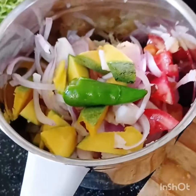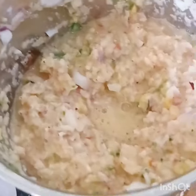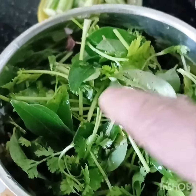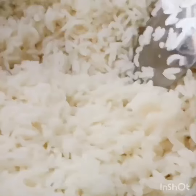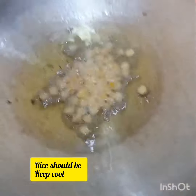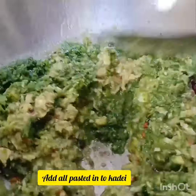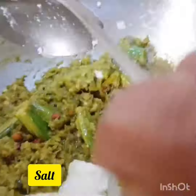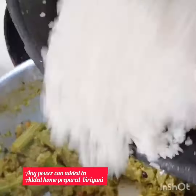I will also put the lemon water into the mixer and grind it. We will add this, and we will add the garlic to the leaves.